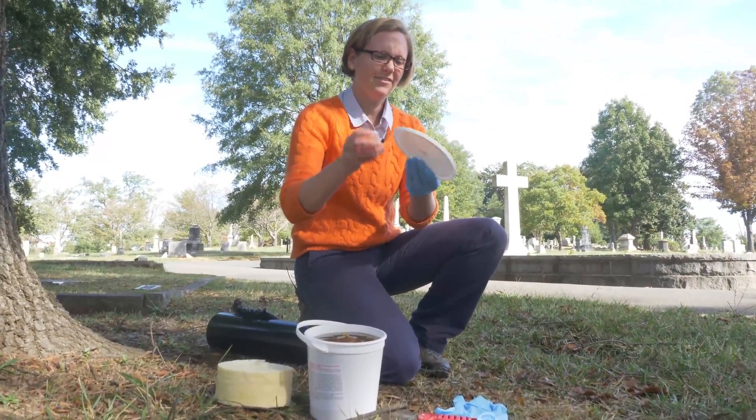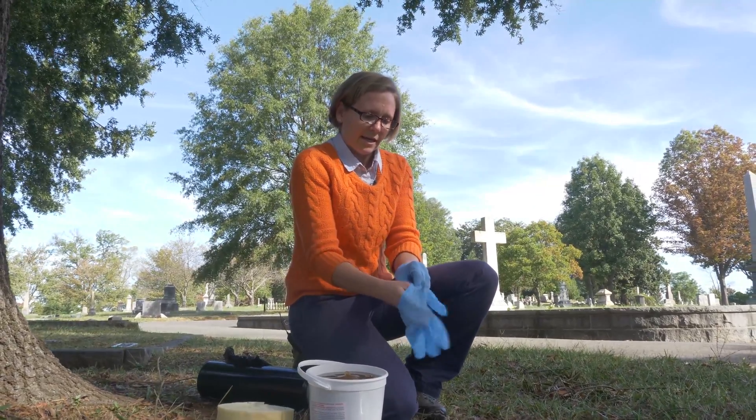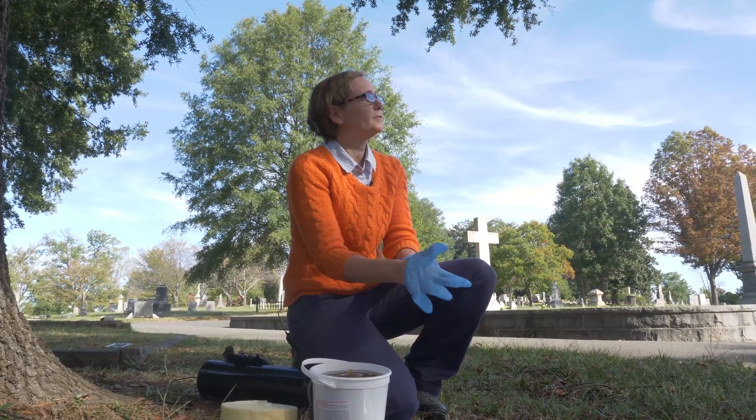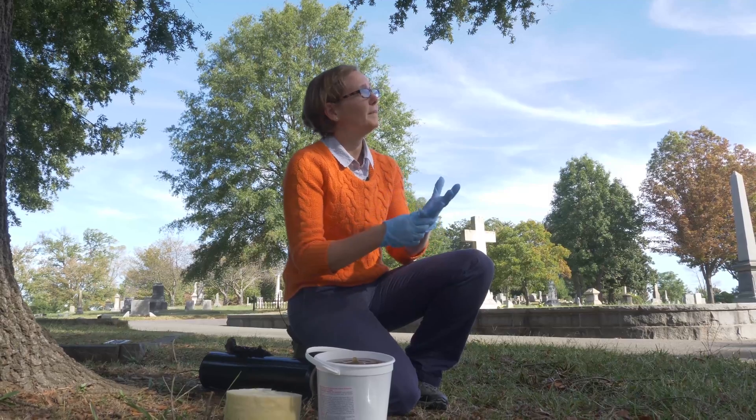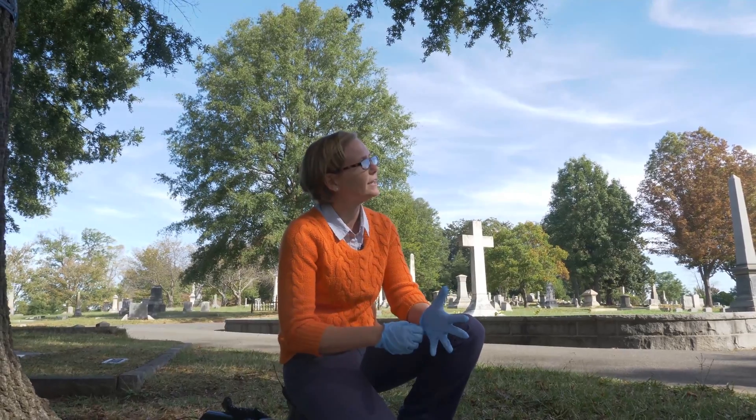The consistency of the tanglefoot is kind of like caramel — very, very sticky. If it's a really cold day when you're banding your trees, you might want to warm it up a little bit. You can stick it in the sun or put it in the microwave for just a couple of seconds.